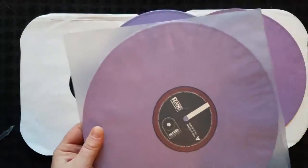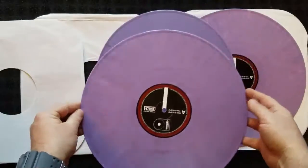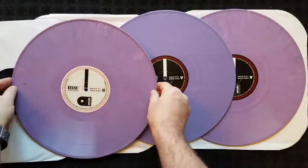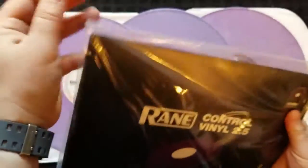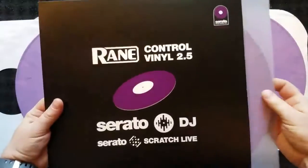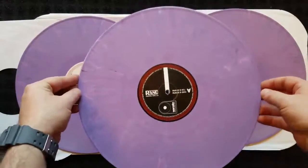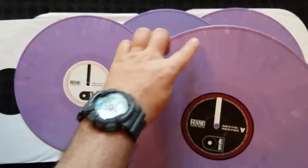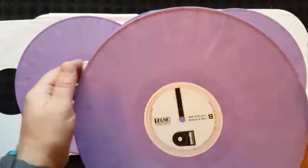And these are more of a — let's get another one out so we can see that color. Here's number three. This one's closer to the second one we opened — almost a perfect match. And I've got one more here to open. Wow, and this one matches the other three. So we've got one here that's kind of more of a grape, and then we've got three here that are a slight marble, just barely, and more of a lavender. Rain Label 2.5s.